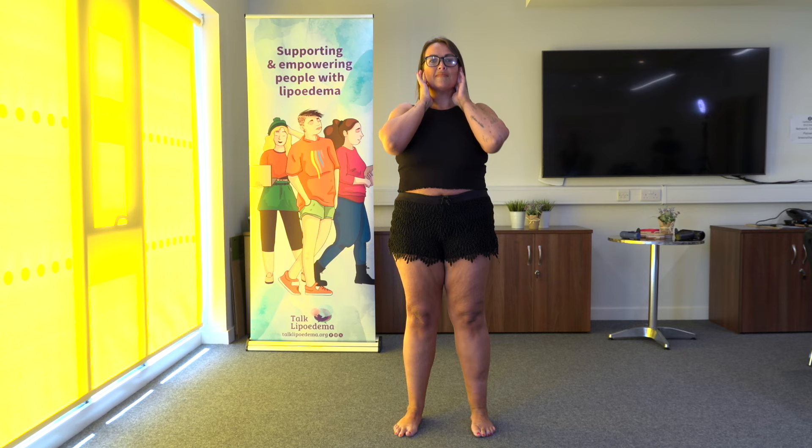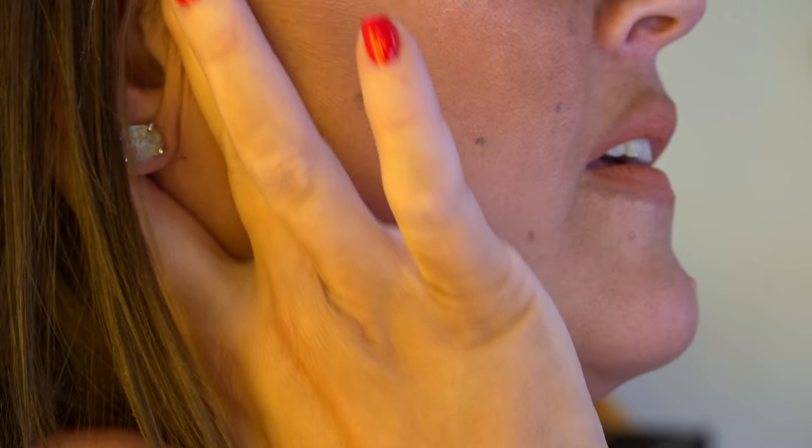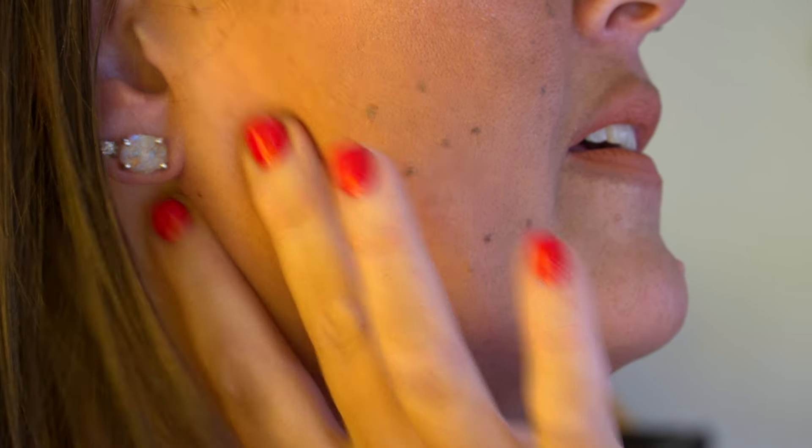Moving up to just under your jawline — the nodes are here. Again, one, two, three.